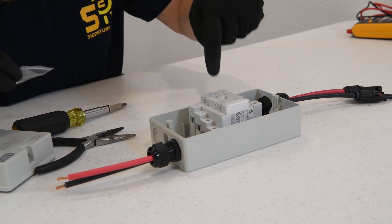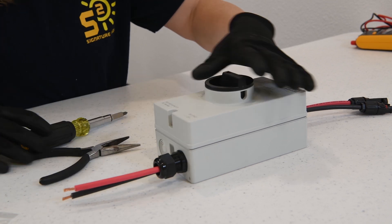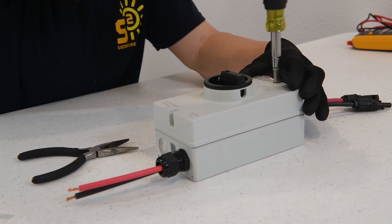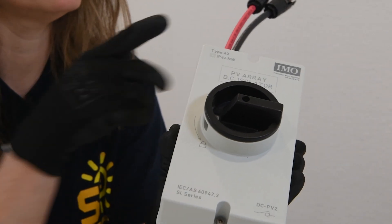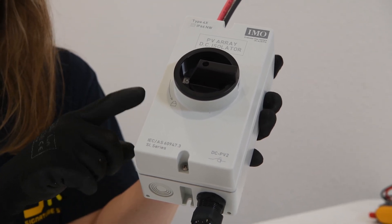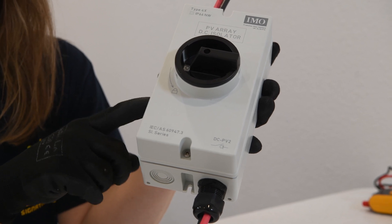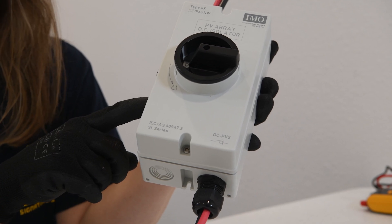You can take your smaller screws and connect your switch to the back of your enclosure. Reconnect your screws. Connect your system to your charge controller and you're ready to connect your panels. When you get ready to select your disconnect switch, please make sure it is DC rated. Direct current is coming from your solar panels, and unlike AC or alternating current, direct current is constant. You have to have a DC rated disconnect switch so that you can guard against fires.